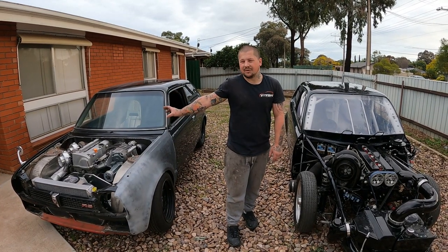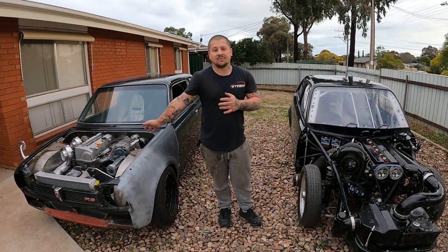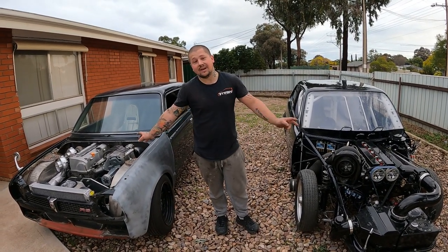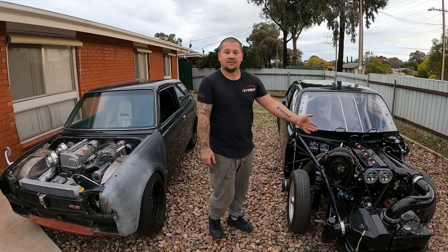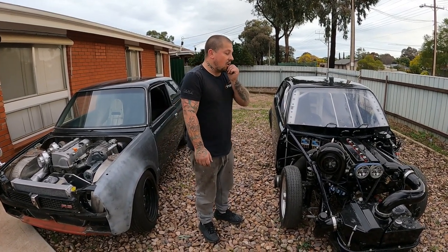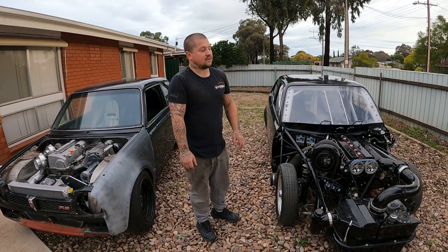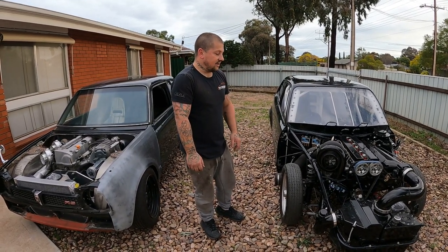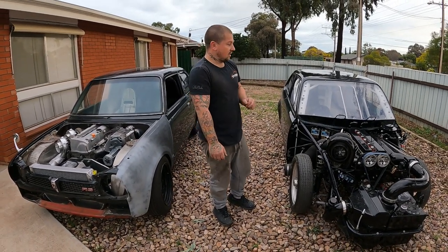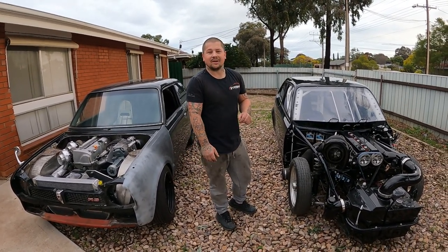Obviously there's more stuff to do on this thing. What do you guys want to see more of? Put some comments down. If you want to see more of this car I'll get this thing running sooner rather than later. I'm hoping end of this year it will be running something, and the driving bit will be maybe a little bit later — maybe hopefully next year or so — because it's just some big money there.